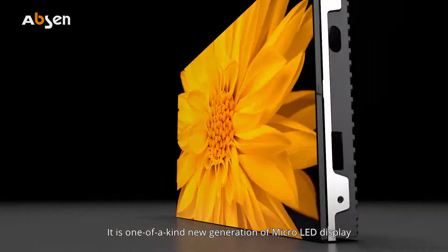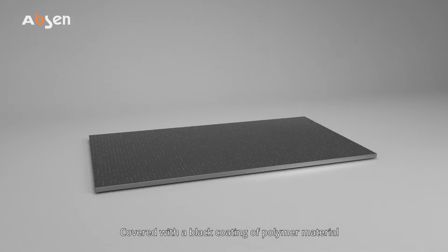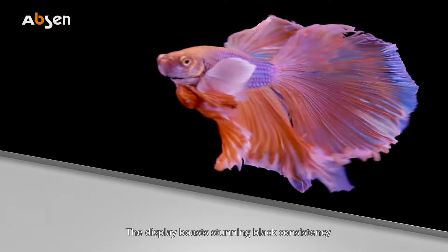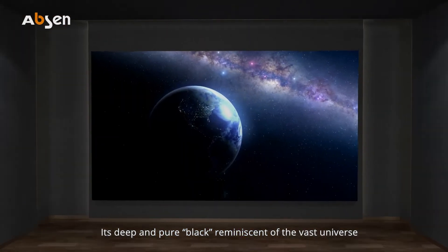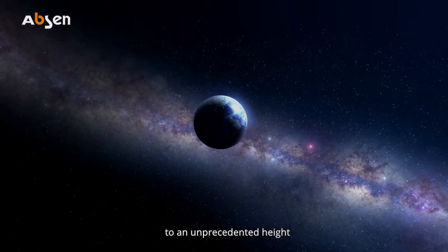It is a one-of-a-kind new generation of micro-LED display. Covered with a flat coating of polymer material, the display boasts stunning black consistency. Its deep and pure black, reminiscent of the vast universe, improves visual performance to an unprecedented height.